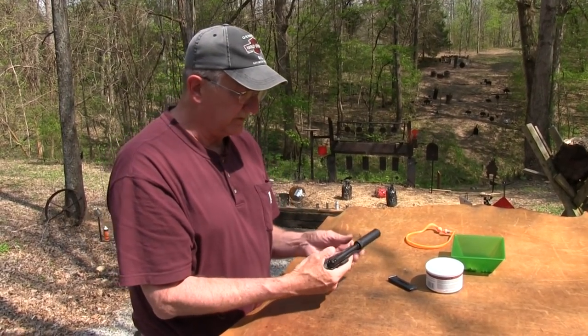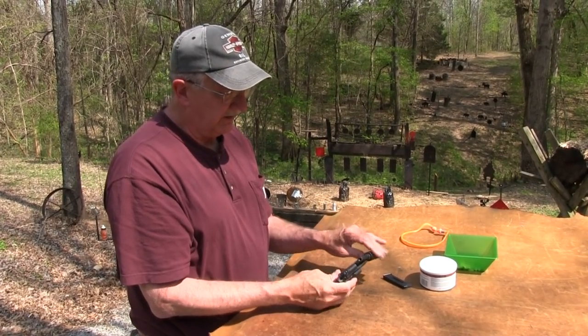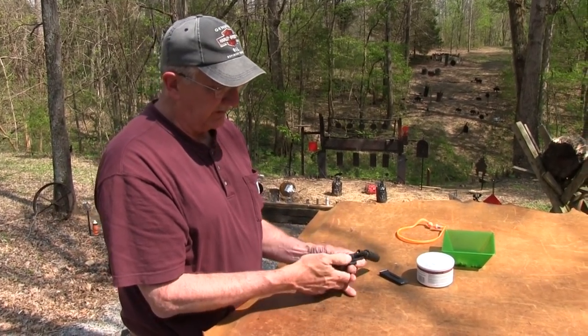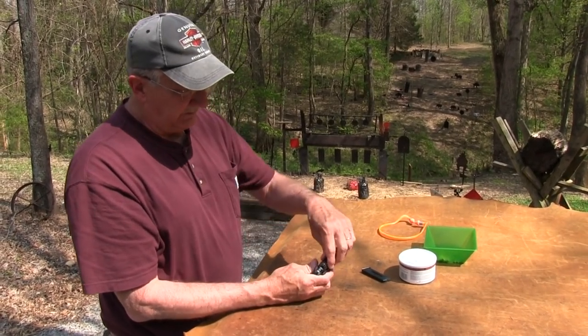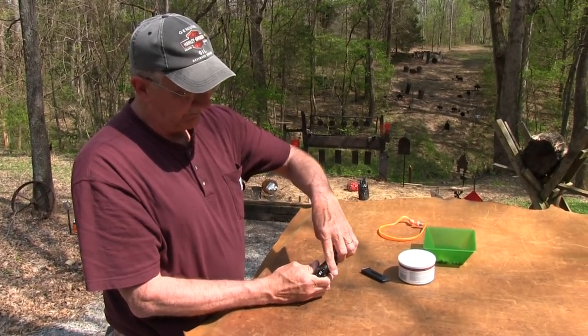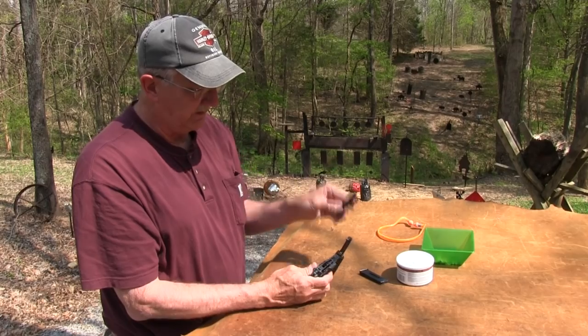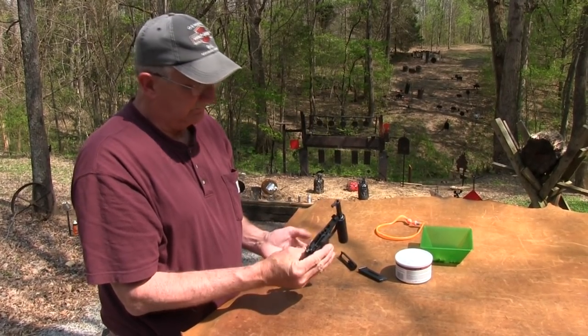I don't really need to take the suppressor off to show you. It breaks down pretty simply — we'll do that before it gets too hot. You just tip the barrel all the way forward, pull that back a little bit and up. Slide comes off. So it's pretty simple to clean and to operate.